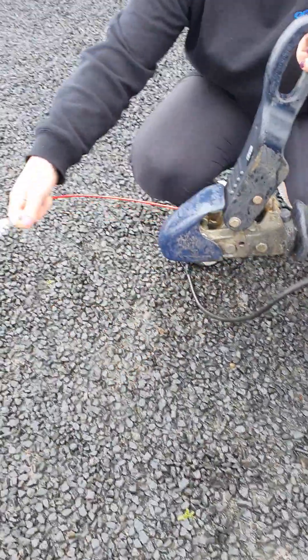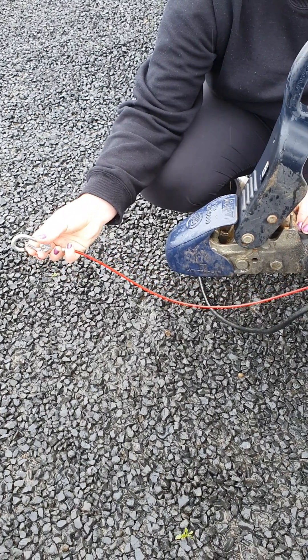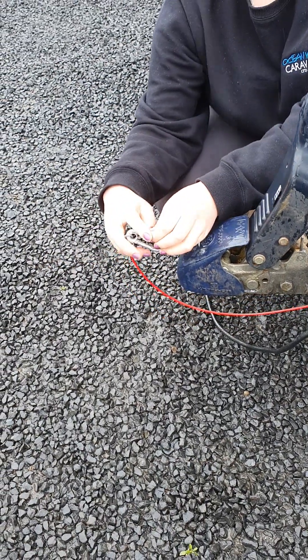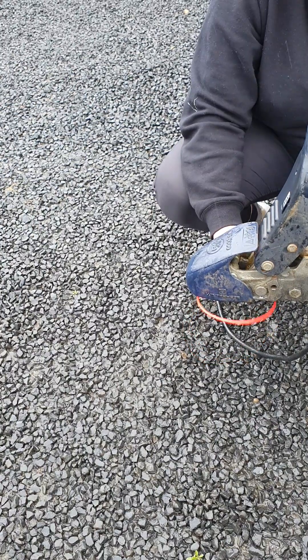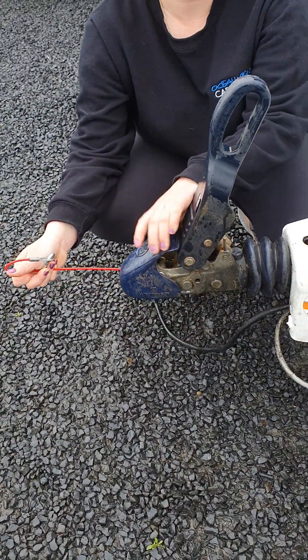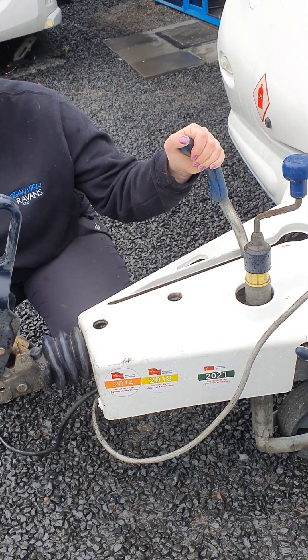You've also got your breakaway cable. You can pop that onto the D-shackle on the vehicle, or you can clip it back onto itself so it sits around your tow ball. That's designed so that if this hitch ever failed, it will pull and snap off and pop your handbrake on — it just stops the van rolling away down the road.